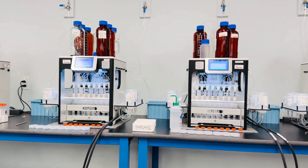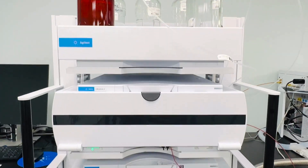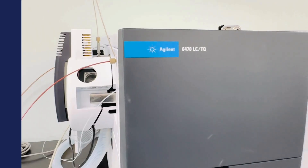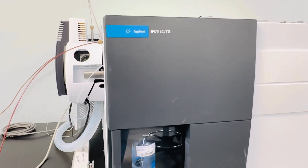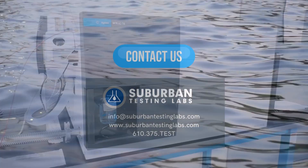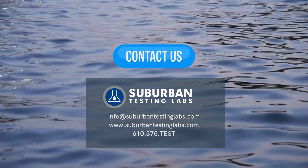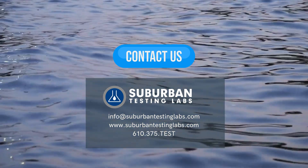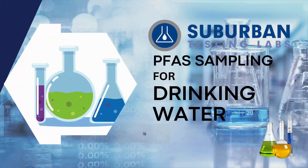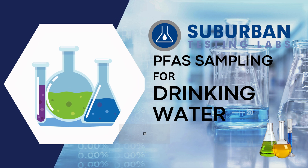With Suburban Testing Labs, you can have peace of mind knowing your PFAS samples are analyzed right at our headquarters with no need for out-of-state shipping. This sampling technique is new for many, but with the right equipment and information, it's a breeze. If you have any questions, don't hesitate to call our office or reach out to your STL project manager. And that's your step-by-step guide for PFAS sampling for drinking water in under five minutes.